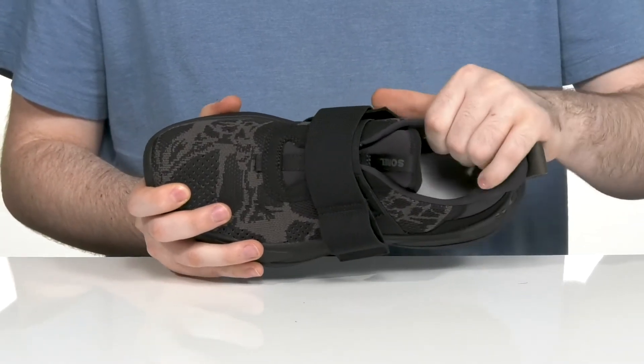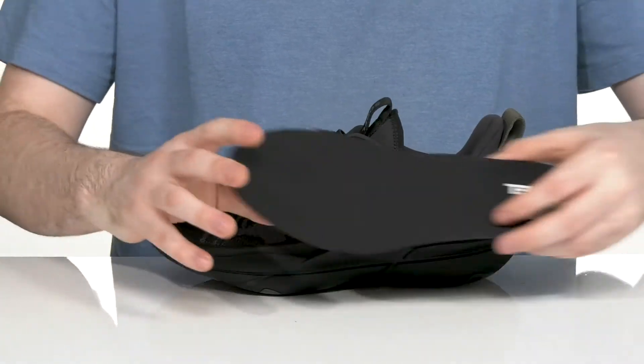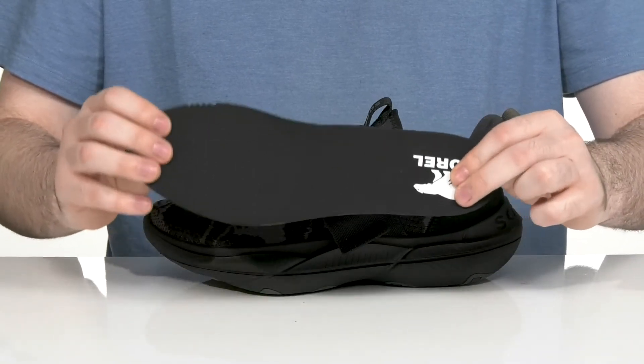There's lots of cushioning on the collar and the ankle especially for extra support. It comes with a removable EVA foam footbed to give you extra underfoot comfort or to make way for any custom orthotics.